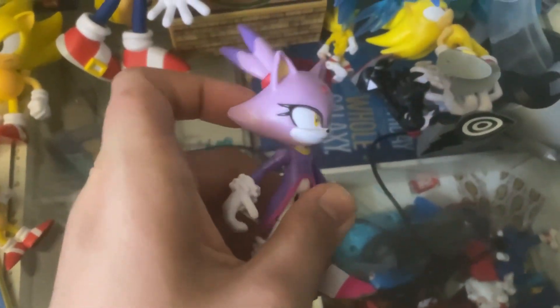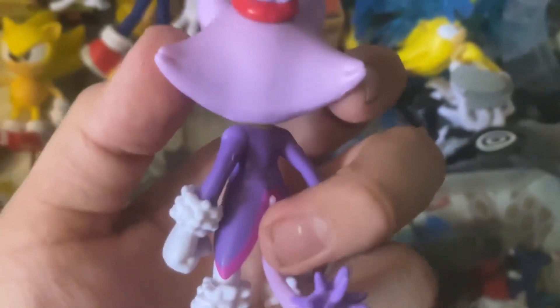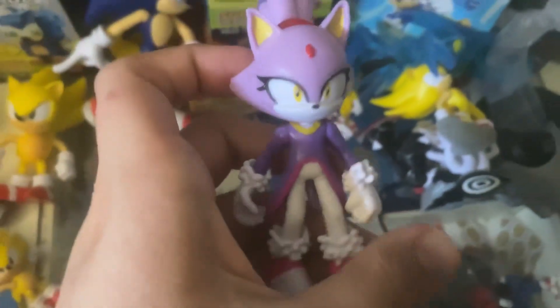I love really good figures, and this is actually the second figure of Blaze we've ever gotten. The first one is the Jaspers one, which I don't have.